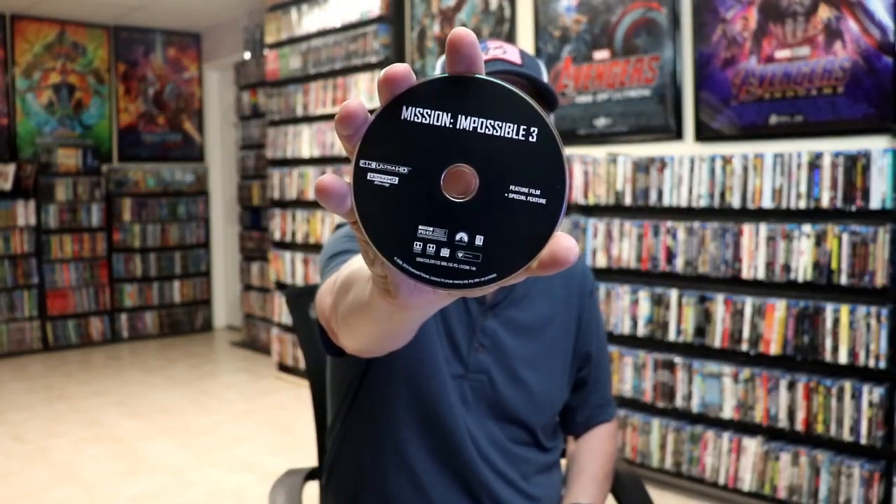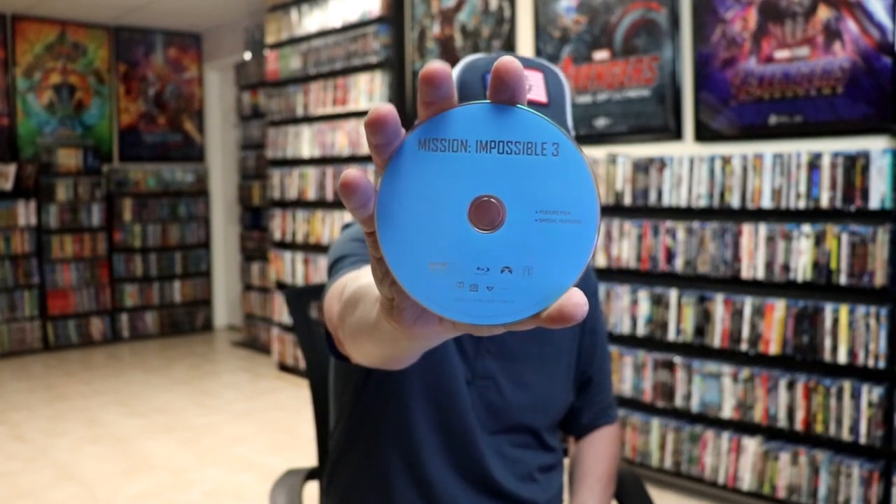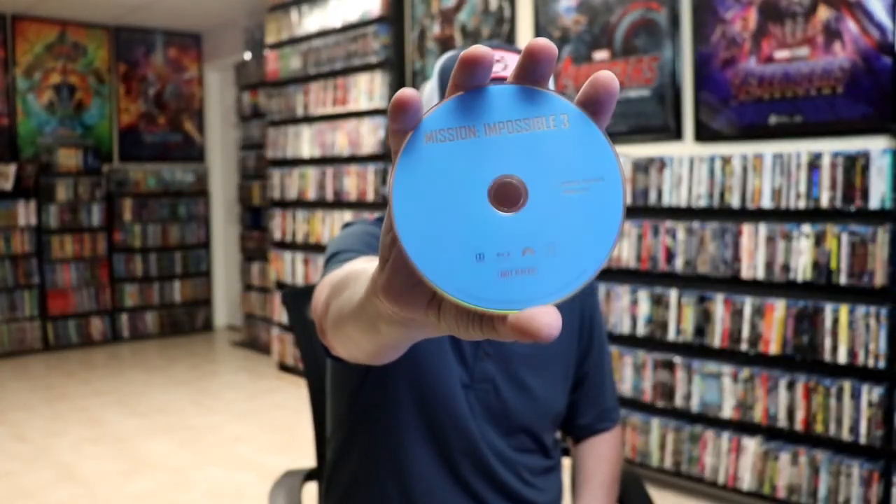And our 3-disc set. So we have our 4K disc here in black with no artwork. Then we have our Blu-ray disc in blue with no artwork, which has the feature film and the special features. Plus we also get a separate bonus disc for special features, which is nice. And we do have some inside artwork.